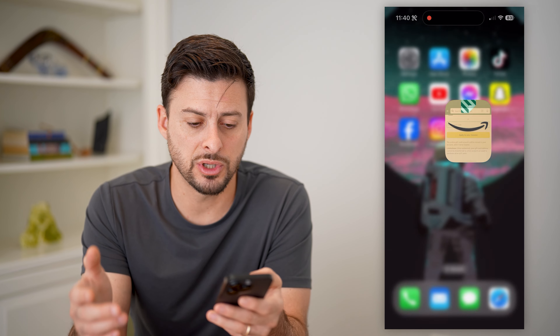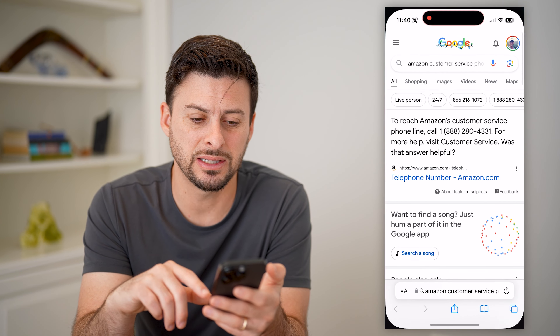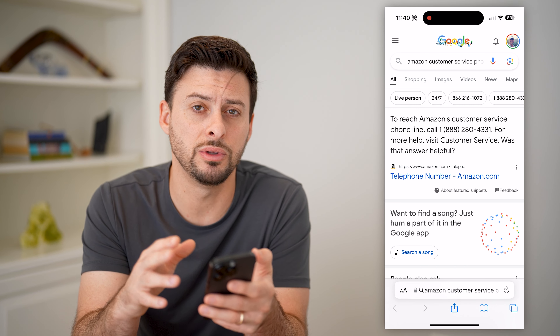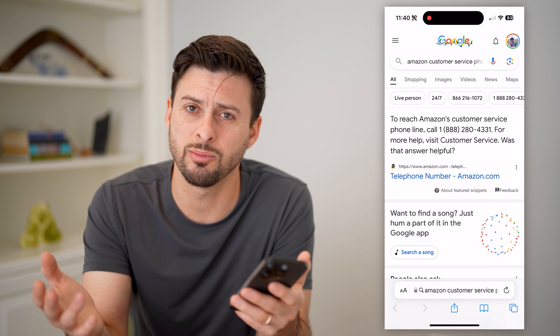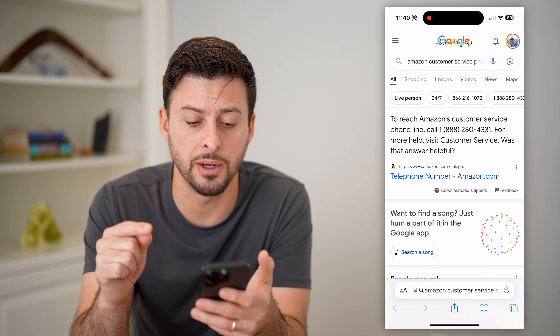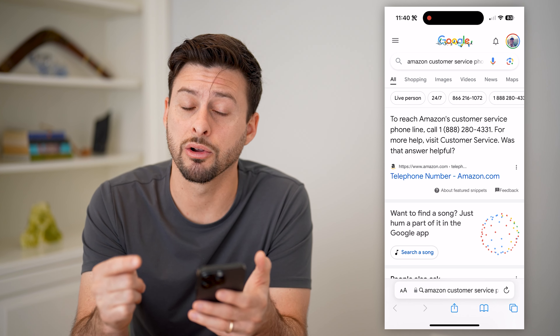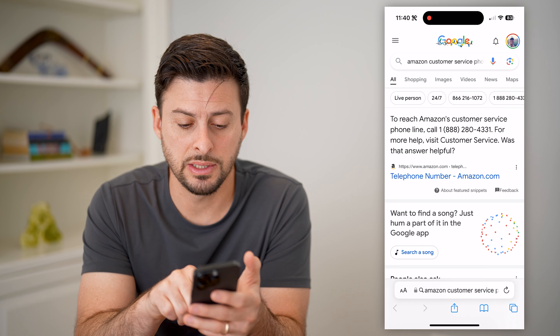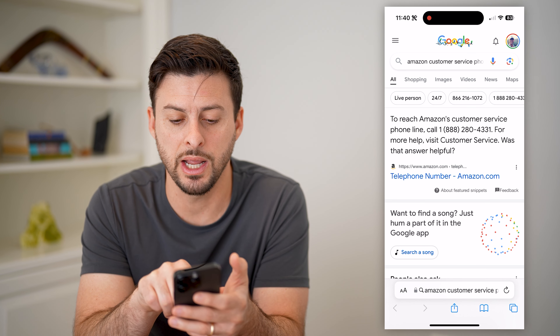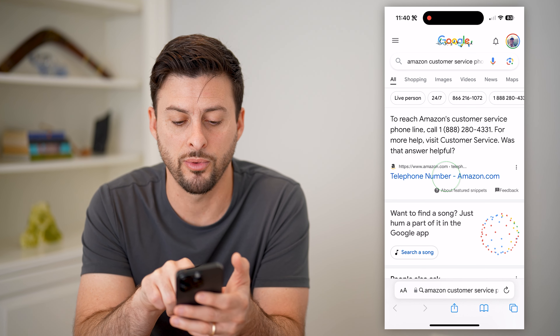I went through some topics and information, and basically this is not something that is built into the Amazon website. Most services allow you to check a gift card balance, but for Amazon you need to call their customer support — the number is 1-888-280-4331.